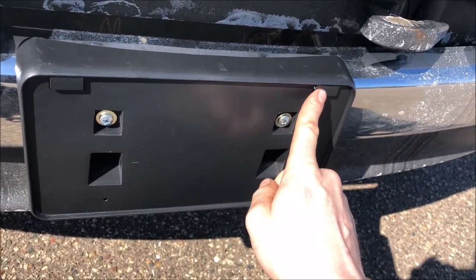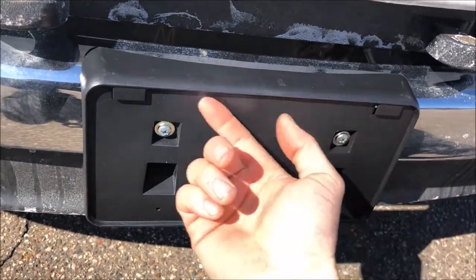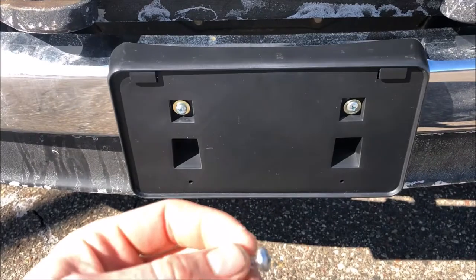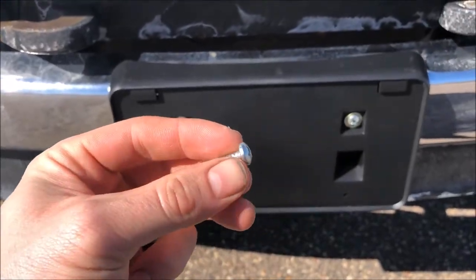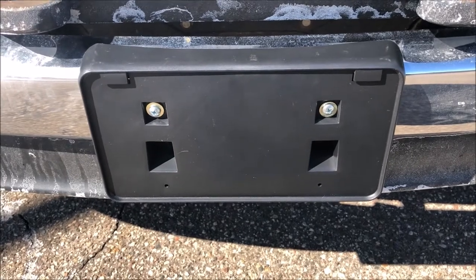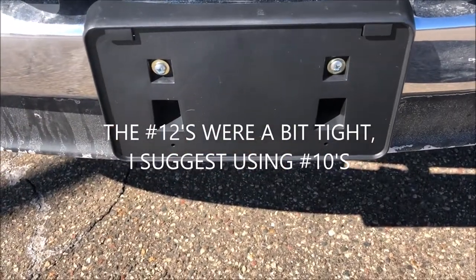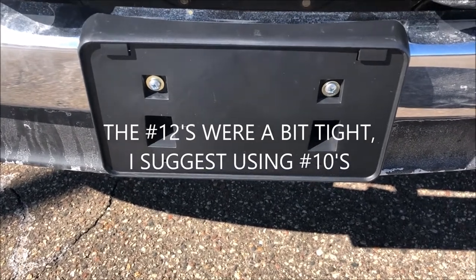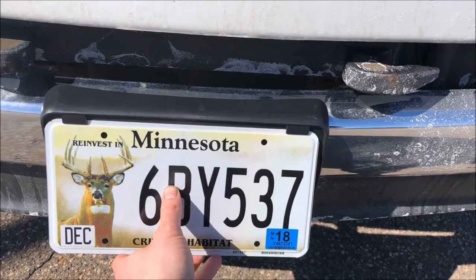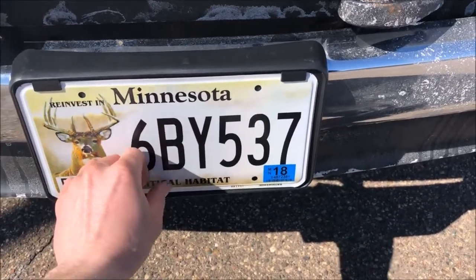Now take the license plate — there are two tabs on the bracket. Fish the license plate up and tuck it into those tabs, then put two screws in the bottom. To mount the plate I'm using Phillips head screws; the holes are already there. You can use a number 10 or number 12 — I'm using 12s. I'll put a product link in the description for both of those as well.